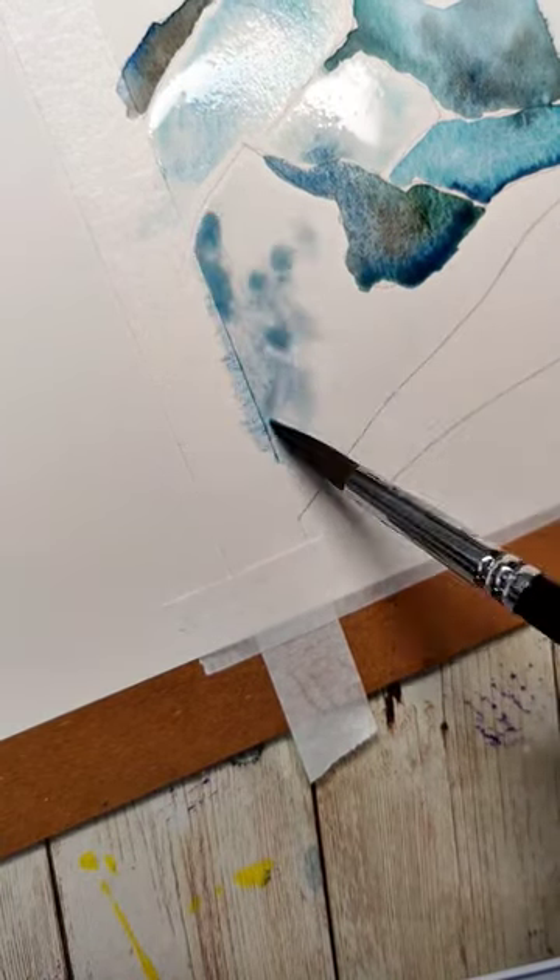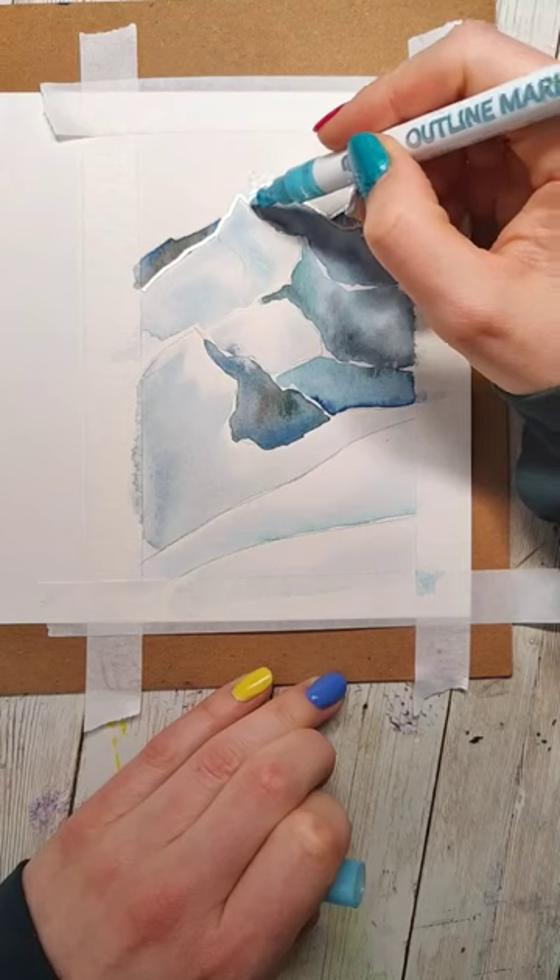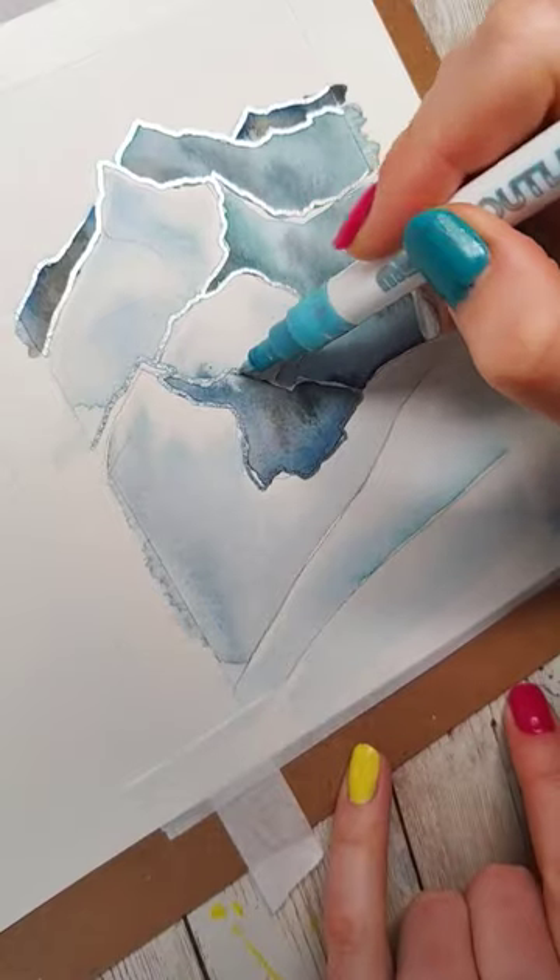Once we're happy with the colors we've placed in, we give it a good dry. Then I'm going to use those metallic markers that I've been obsessed with lately to just re-outline those different shapes.